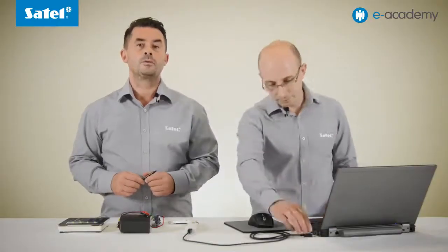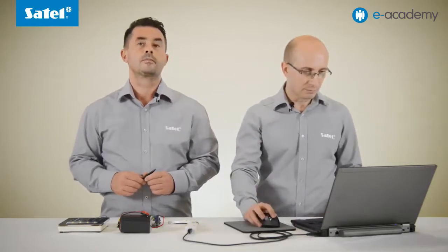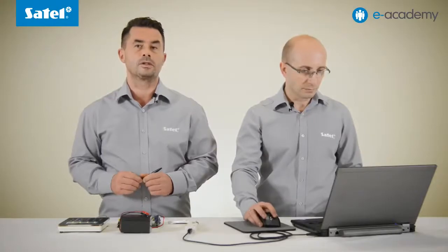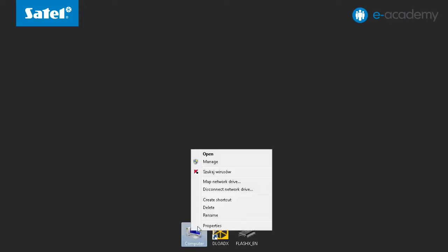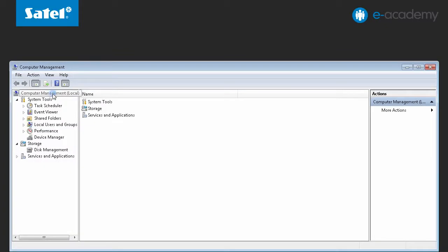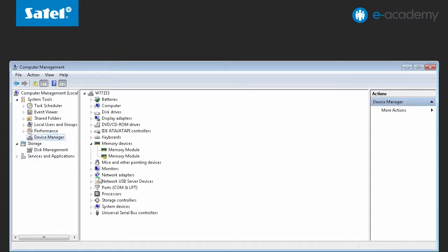Then connect the USB connector to the computer and determine the port number on which the converter has been installed. To do so you should select the My Computer icon on the desktop, right click the icon and select Manage. Next select Computer Management and then Hardware Manager. Open the drop-down list of COM and LPT ports and select the appropriate port number on which our converter has been installed.